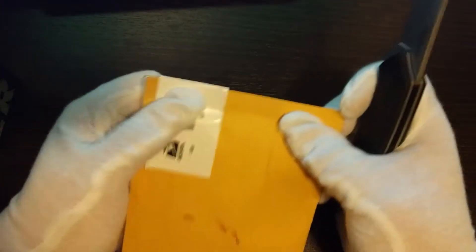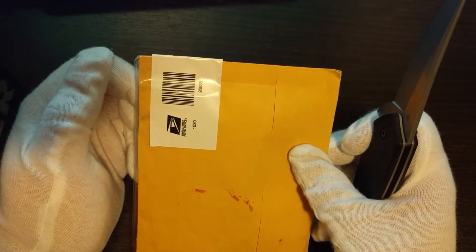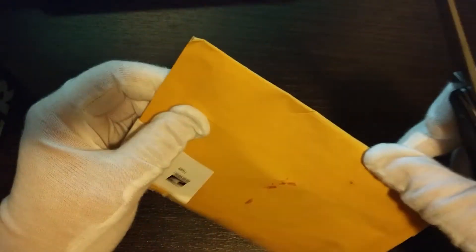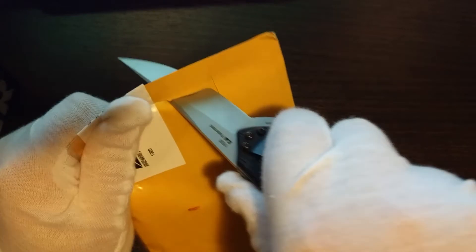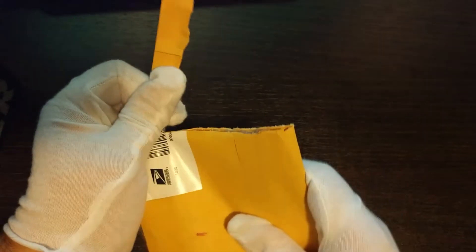What's up YouTube, I've got a package today. I'm not sure who this is from — I think this is from a newer Raffor person on my Instagram. But let's open it up and check it out. I'm not familiar with the name on the package.